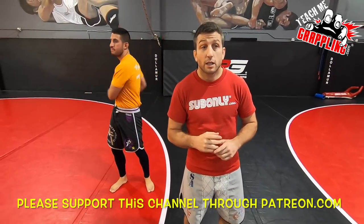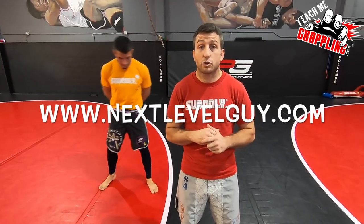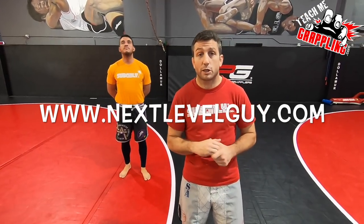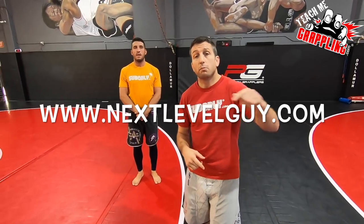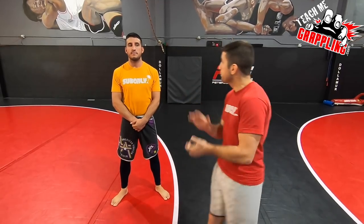I want to mention real quick: next level guy — nextlevelguy.com — he's got a YouTube channel, my podcast dropped, so you guys can go check that out. Please contribute to this channel and donate on the Patreon link or the PayPal link, drop a few bucks and you guys might win a rash guard or a t-shirt.